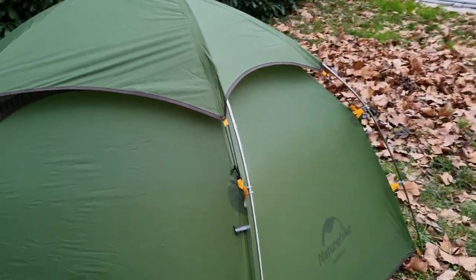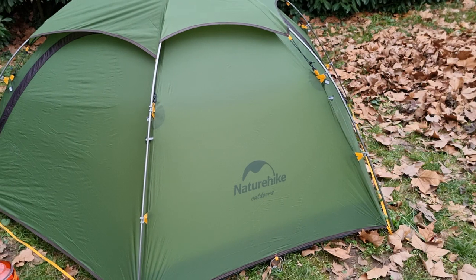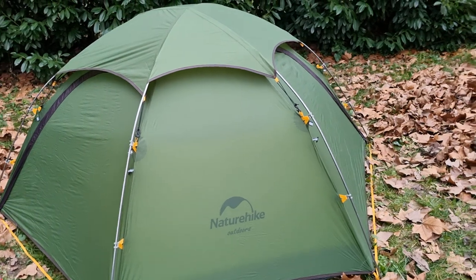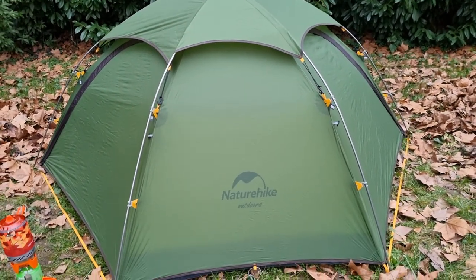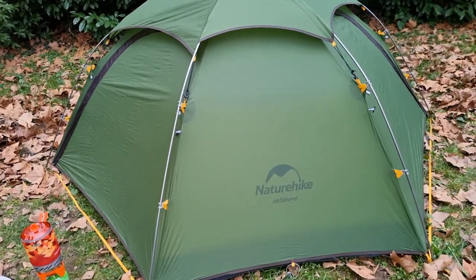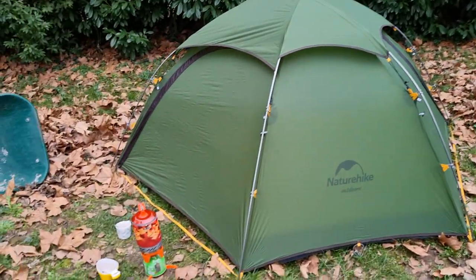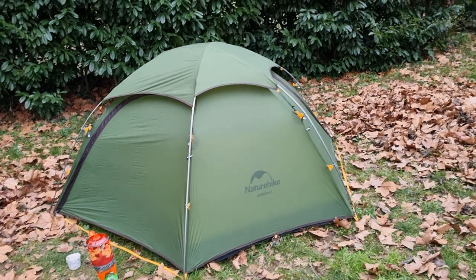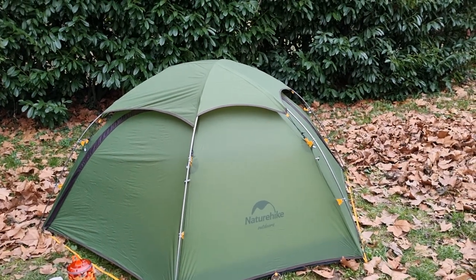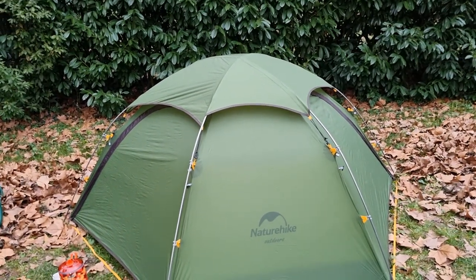There's one minor thing to figure out: the footprint. Since the inner tent is not exactly rectangular — it's actually wider on one end than the other — the footprint is the same shape. You just have to make sure the inner tent and footprint correspond. It's not extremely difficult, but just be careful the first time. I plan to keep the footprint and inner tent joined together.